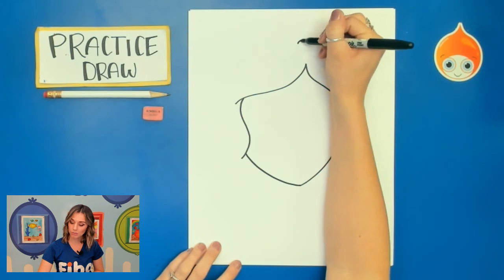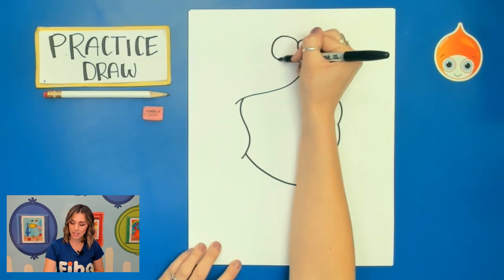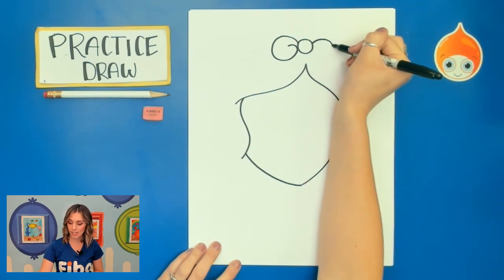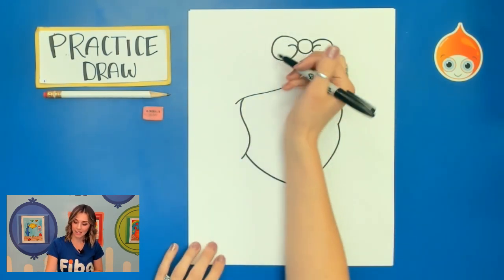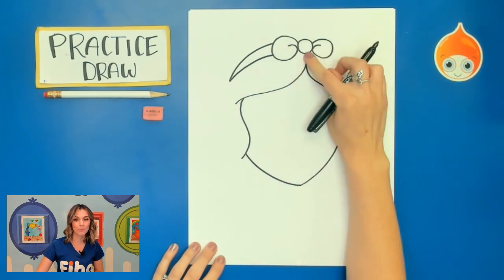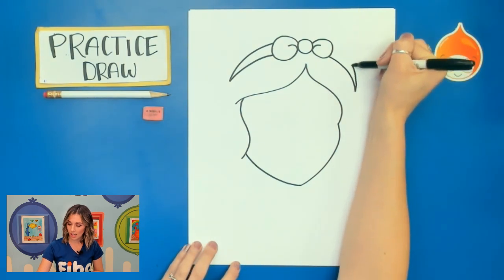Snow White has that iconic red ribbon so we're just going to draw a circle. Then on the left we're going to draw kind of what looks like the letter C but we're going to curve back, and we'll do the same thing on the right side by curving back in. For that ribbon we're going to start on the left side, curve down at a point and curve back up. And we're going to do the same thing on the right side — curve down and then back up.